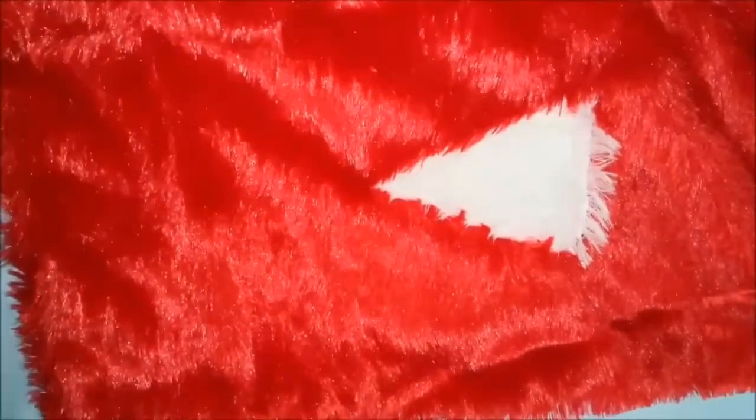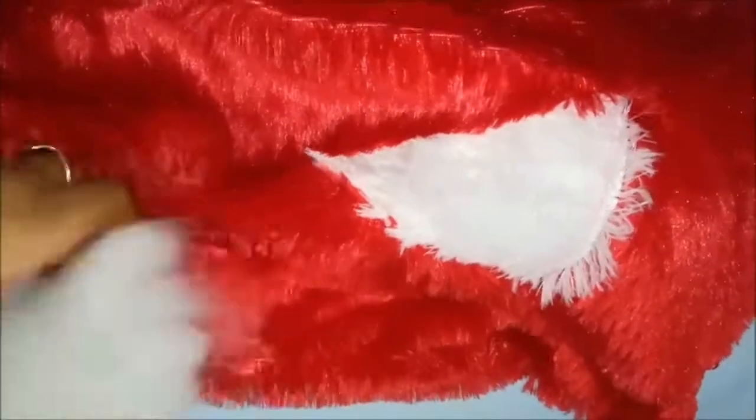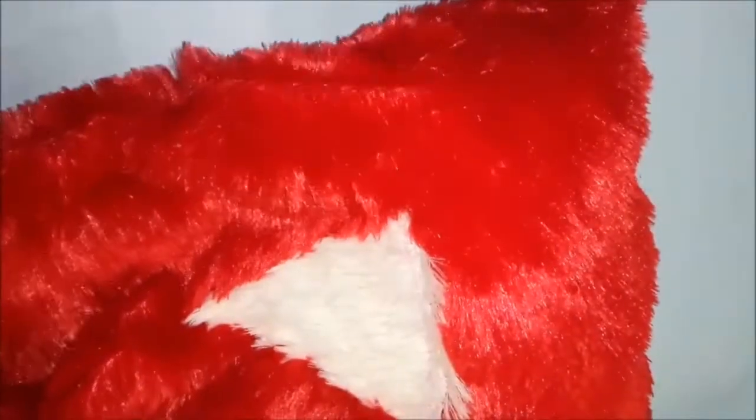You can use any leftover fabric to fill it if you don't want it to be extra soft. I'm using the fiber filling generally used for soft toys. You can also use cotton, or even scrap cloth if you prefer.